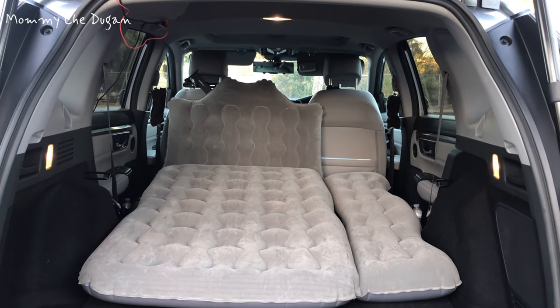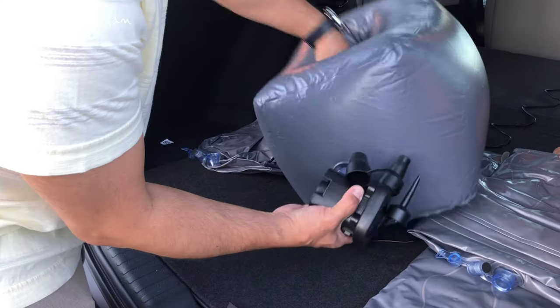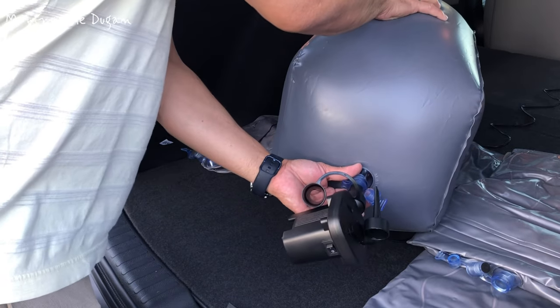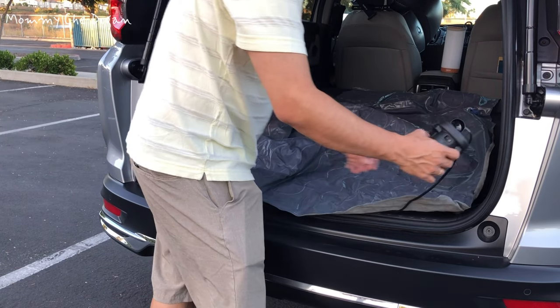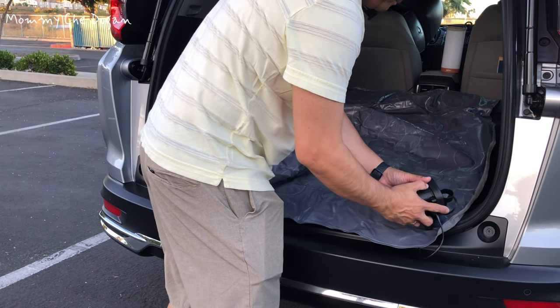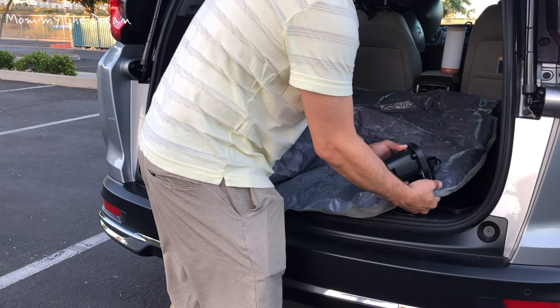Here are the product features of this CAR AIR Mattress. This CAR AIR Mattress comes with a 12 volt electric pump that can quickly inflate or deflate. To inflate, find a bulb, choose the suitable nozzle, insert the inflation port of pump with nozzle, and press down the valve tightly.